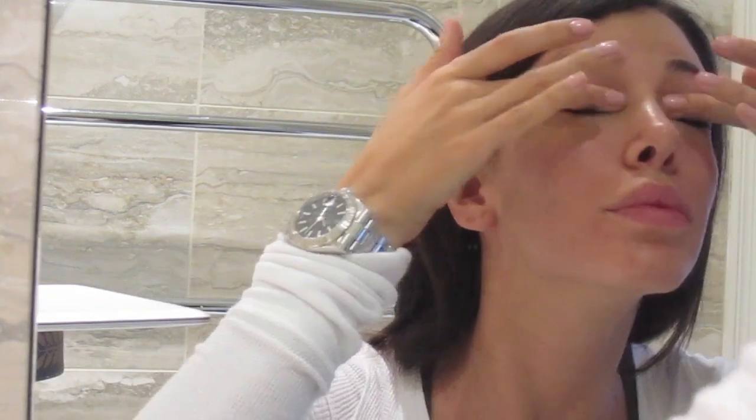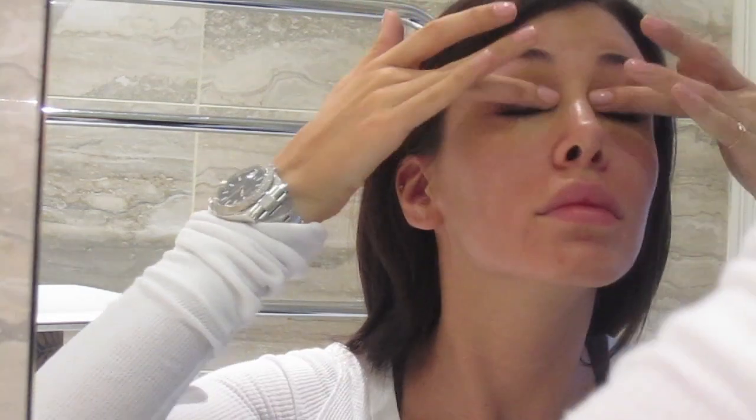Start by applying your concealer underneath your eyes and pat, don't rub. I like to apply some of my concealer on top of my eyes to also use it as a primer. I get a little bit red around my nose, so I'll also use my concealer there. I'll then take a brush to get into the places I can't reach with my fingers, and dab a tiny bit over blemishes or red marks.